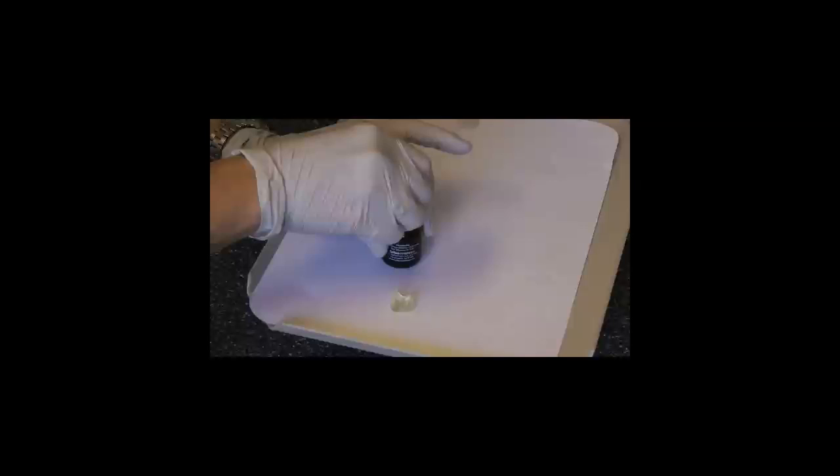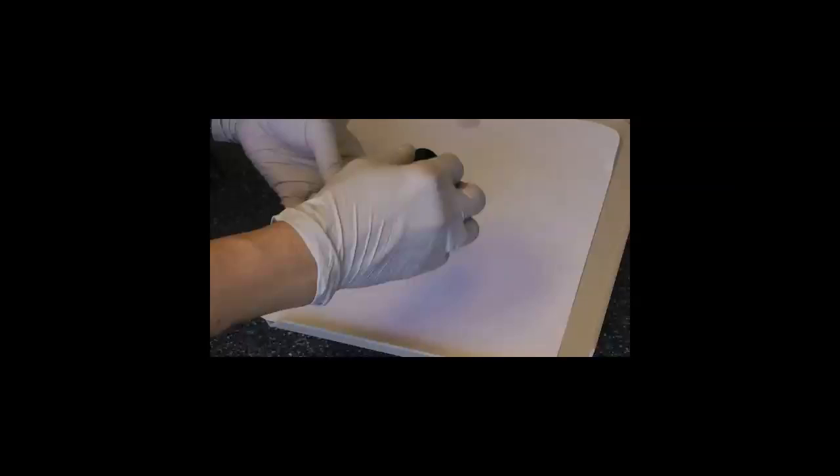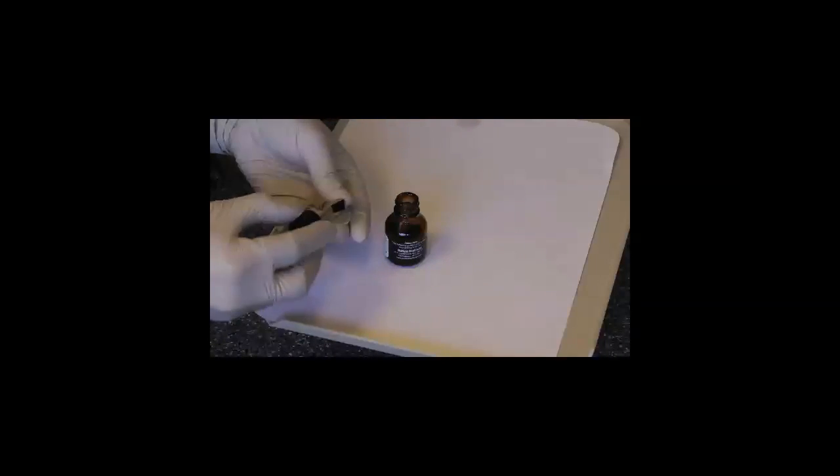If we're going to have that Lucia jig last for a few days, I need to adhere the bite registration paste that we reline it with to the inside of the plastic. I use VPS tray material as you see me painting here.